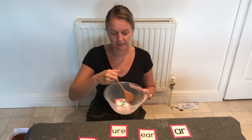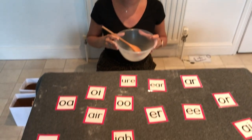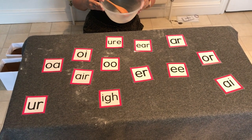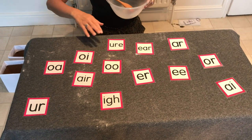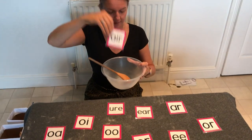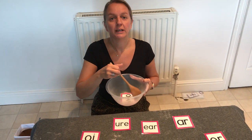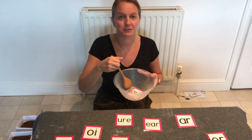We're going to make some silly soup, we're making soup that's silly, we're going to put it in the fridge and make it nice and chilly. Can you see the 'air' trigraph? Here it is — put it in my soup, give it a stir.